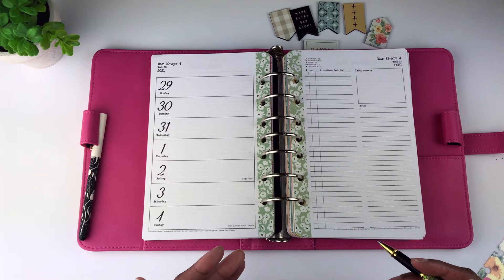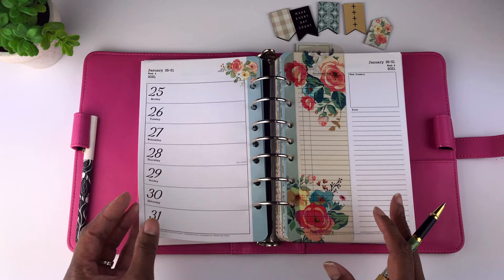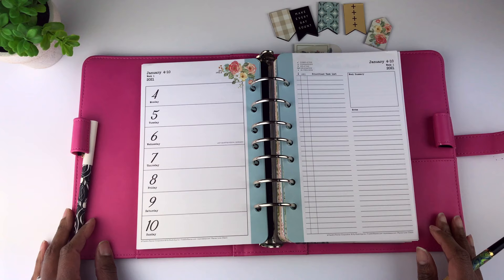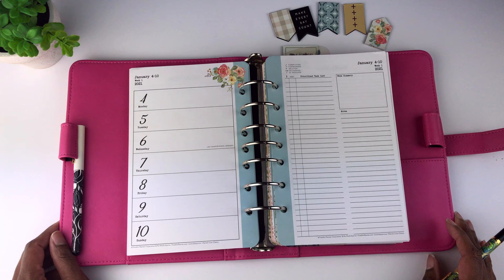Another advantage to this planner is that it coordinates with the Planner Love binders and accessories, and it comes with a matching page finder that looks very beautiful with this planner. Overall I feel this is a very beautiful, very well-made planner, and I would recommend it for those who don't have as much going on and don't need another format. If you have this planner, please let me know in the comments. Don't forget you can save money with affiliate promo code TanyaPlans on the franklinplanner.com website. This is Tanya, helping you feel more organized, so this can be your best year yet — take care!